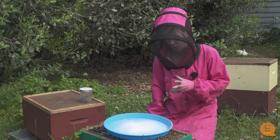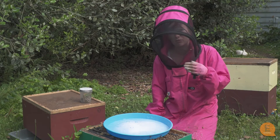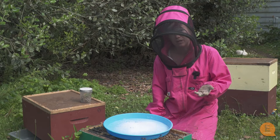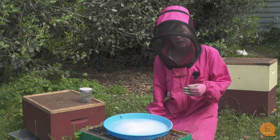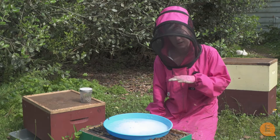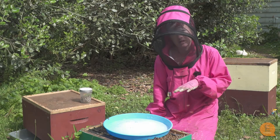Always be aware that when varroa levels get really high, even if you put treatment in, it's sometimes too late. So it's best to treat when the varroa is at a low to medium level to keep the varroa down.